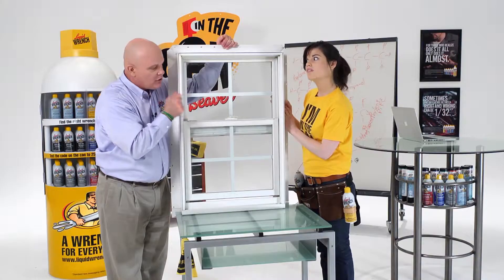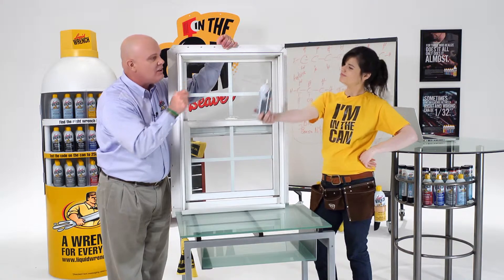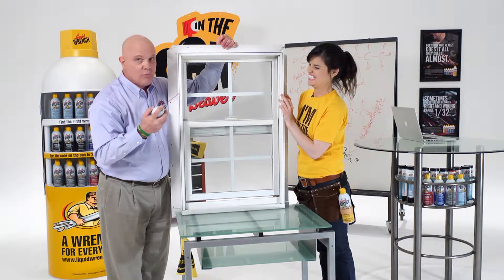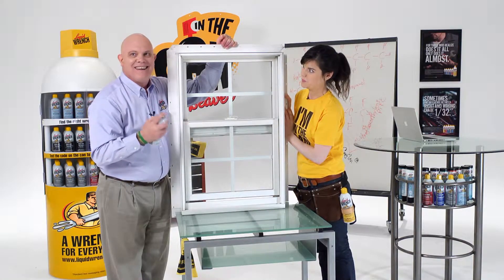I bet you got a can — a container of dry lube in that pouch. And she does! Mary, you're in luck. Your squeak is going to go away, because we're going to spray this window with dry lube and kill this squeak like a dying armadillo.